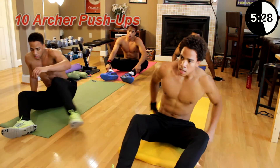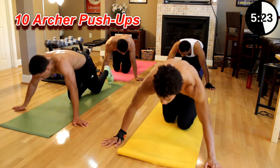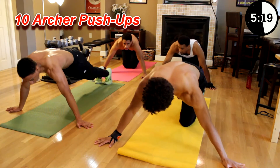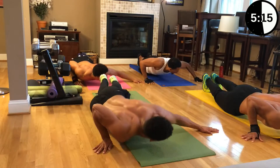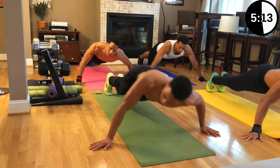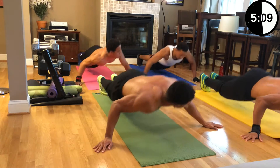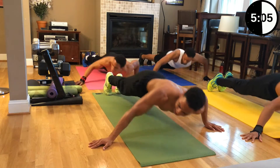Now we got side-to-side pushups — five to each side. If you can't go all the way down, go as far as you can. Let's go, ten pushups. Right side: two, three, four, five, six — chest touch the ground — seven, eight, nine, ten.